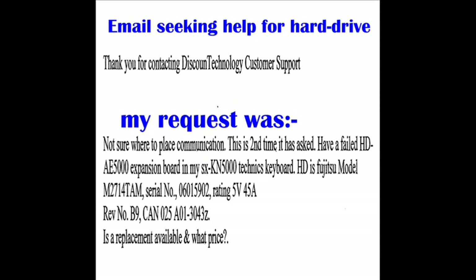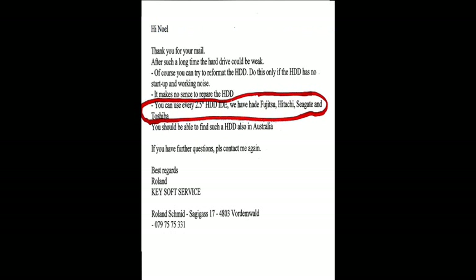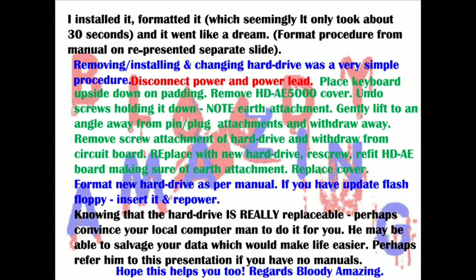I was then able to seek help regarding the hard drive from the manufacturers. They replied almost immediately, saying that virtually any laptop hard drive I had would be suitable for the keyboard. If there were none available, they even gave me a list of what they had available, but there should be some available in Australia. So I went to my local PC doctor who happened to have a laptop hard drive there.